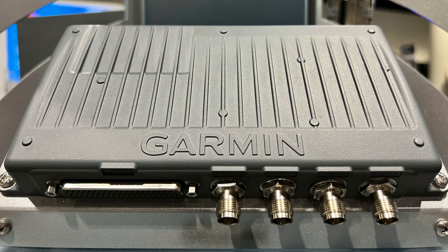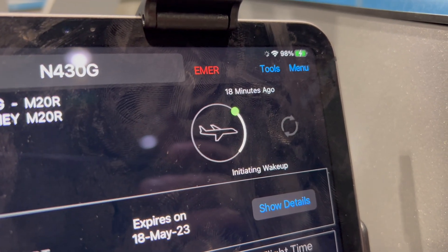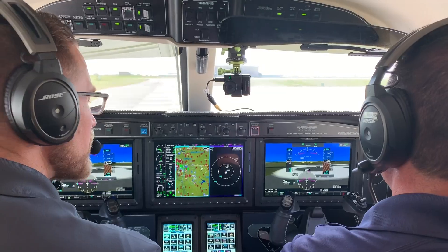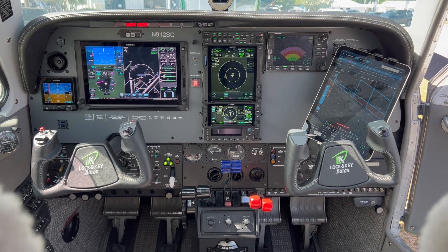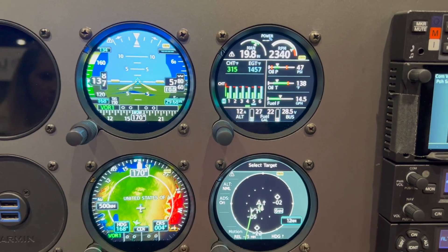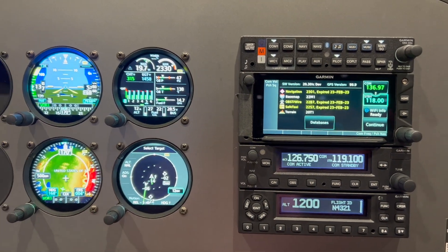GDL60 pricing starts at $3,995, which includes the internal antenna and installation. Garmin PlaneSync service starts at $30 per month for LTE in North America and $45 worldwide. It's available today for select new integrated flight deck systems like the Piper M600 and TBM 960, with aftermarket compatibility coming in Q3 for the GTN 650 and 750 Xi, G500 and G600 TXi flight displays, and the GI 275 indicator.